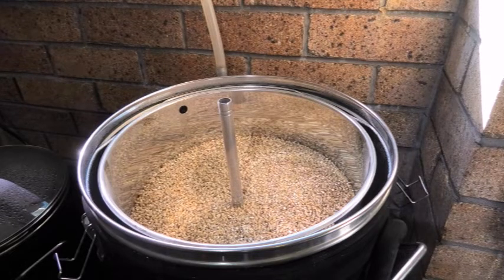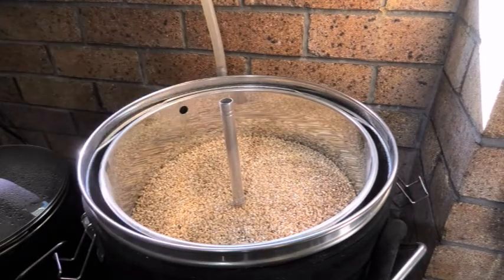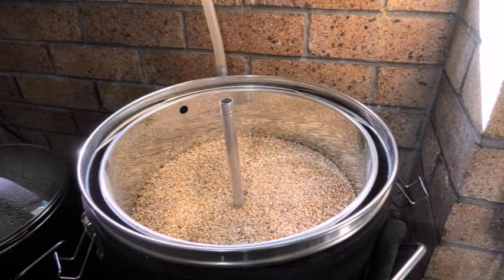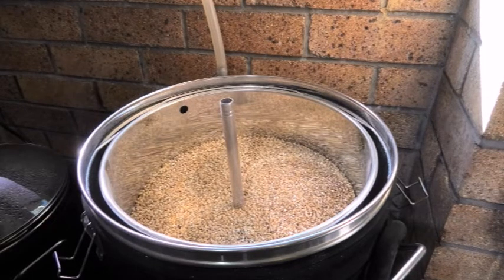I've got the false bottom back in. The jury's still out on this false bottom — I'm not real sure I get as vigorous a boil, but I get enough. Last brew, if anyone watched the video, I actually saw how much flour I got out and it made no difference to the numbers once I adjusted. Out of around 10.4 kilos in my late drop, I got a kilo of flour which I sifted out.